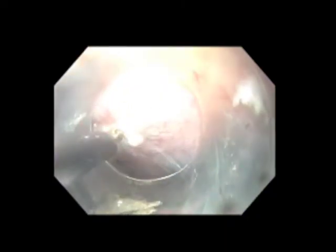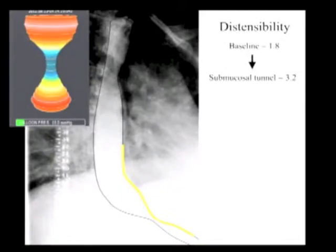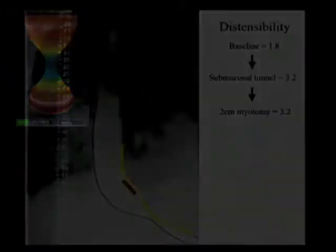We then proceed with the myotomy. In order to investigate the physiologic effect of variable myotomy length, we perform the proximal portion of the myotomy starting at six centimeters proximal to the EGJ in two centimeter segments and take FLIP measurements after each segment. The triangle-tip cautery knife is used to individually hook and cauterize individual muscle fibers. After the myotomy has progressed two centimeters, we check another FLIP measurement. The myotomy, indicated by the red line, shows that the first two centimeters has not resulted in any change in EGJ distensibility.